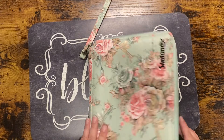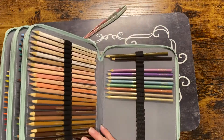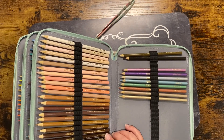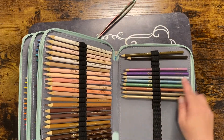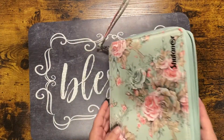The next case I got holds 120 pencils. I put my Crayola Color Escapes in here, as well as my Crayola Colors of the World and my Crayola metallics. I have my full set of Crayolas in another case.